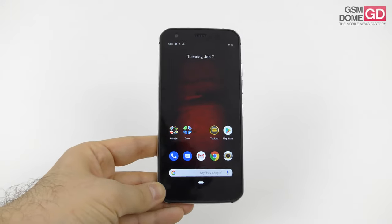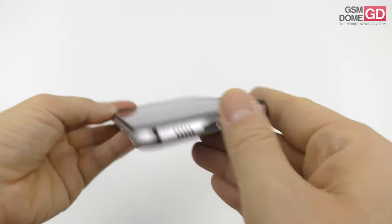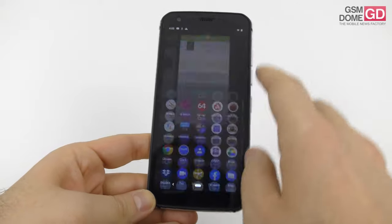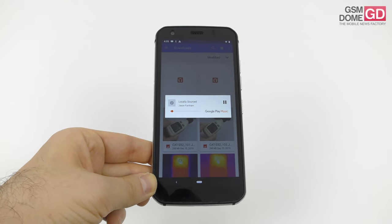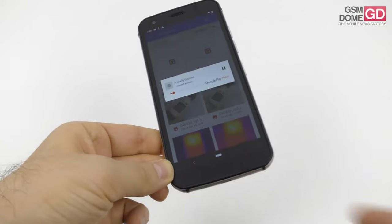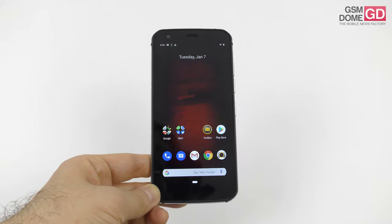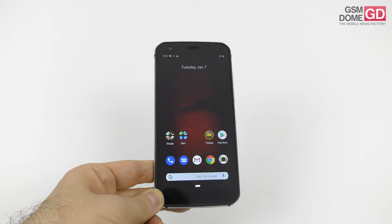The stock battery saver features are on point. There's a singular speaker at the bottom — not the most fortunate placement, as it's easy to cover with your hand when gaming or watching a video. The actual listening experience, though, is pretty loud and clear. Even the bass was satisfying, there was no distortion, the high notes were okay, and it gets hugely loud in games.